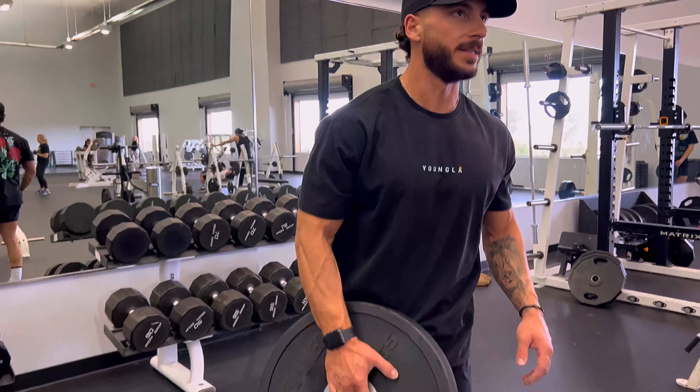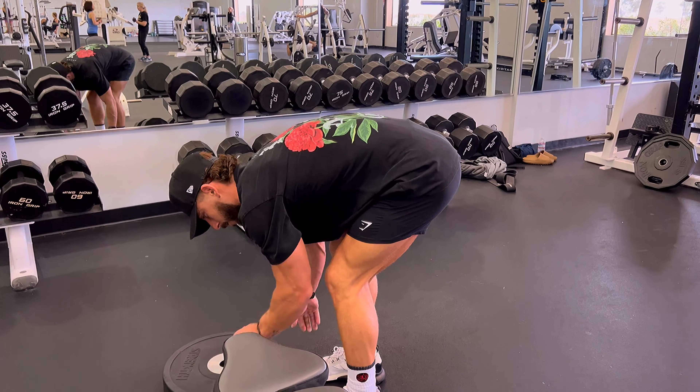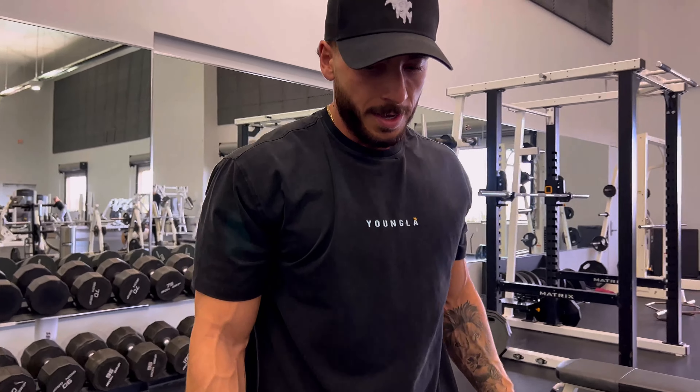Alright, slight decline. We don't have any really good decline bench presses here, so what I like to do is take one of these rubber plates, stick it underneath, and the angle is perfect — just a slight decline — and then we'll pick up where we left off from the dumbbells.